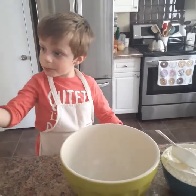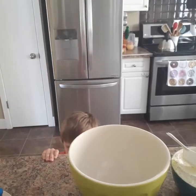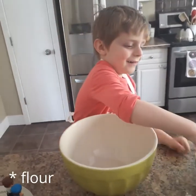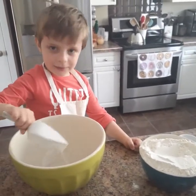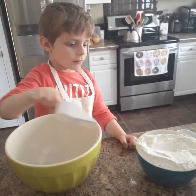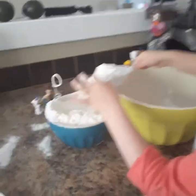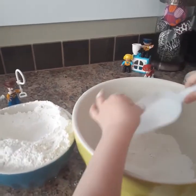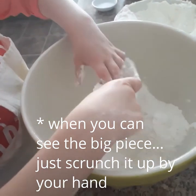We're making rhubarb pie with strawberries. What do we have to add first? The flour. Five cups of flour. We've got it measured out, there's five cups in there. You can see the big pieces — you don't want any lumps.